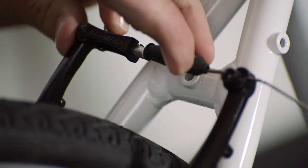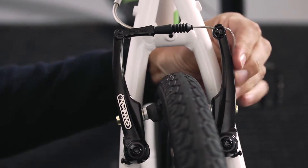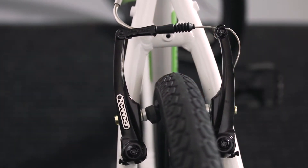If you end up with excess cable sticking out, there's a handy slot on the back of the brake arm just here where you can hook the excess cable securely out of the way.